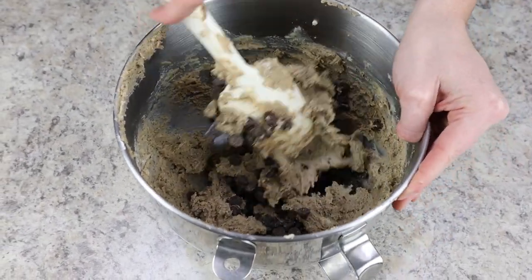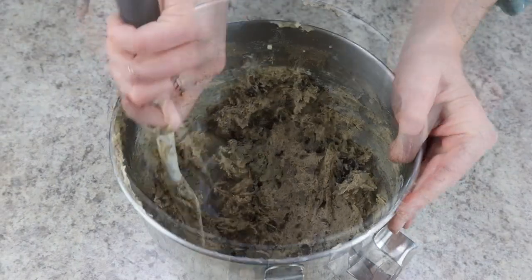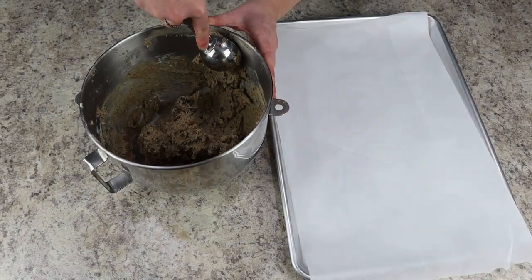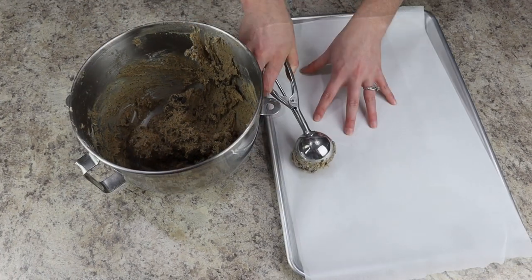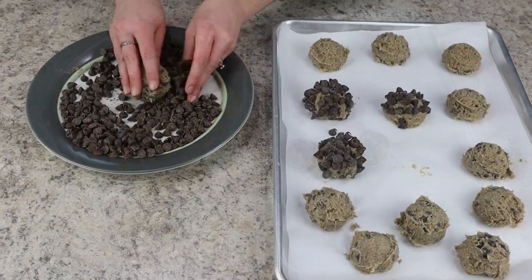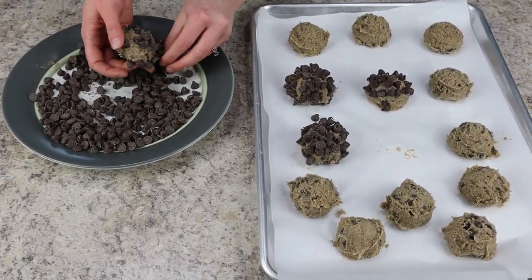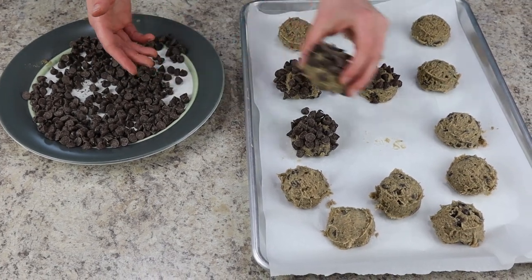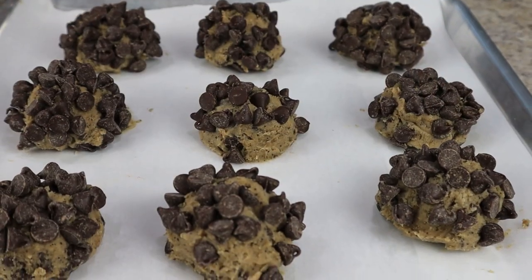Mix until well combined. I love that you can see the little specks of espresso in the dough. Scoop the cookies using a three-tablespoon scooper and place them on a parchment-lined baking sheet, then cover all the balls of dough in some additional chocolate chips — when these bake, the chocolate bakes right into the cookies and makes them really delicious.